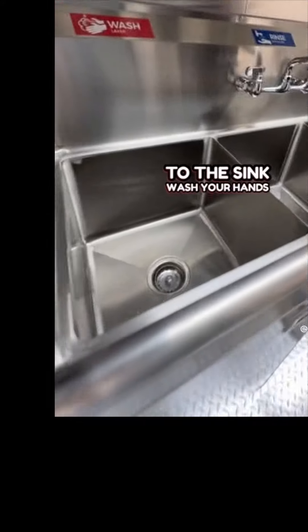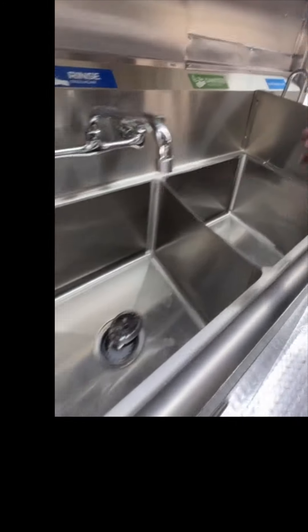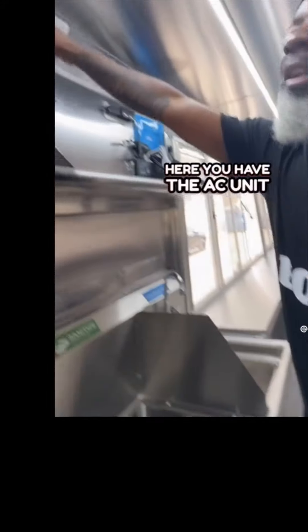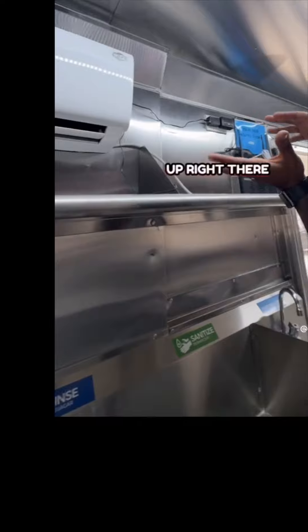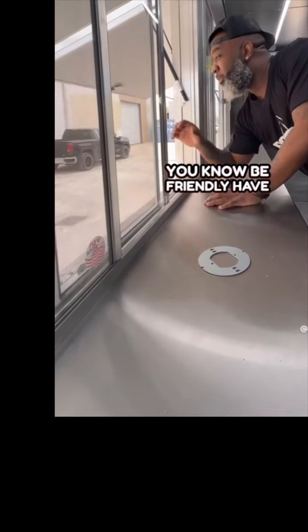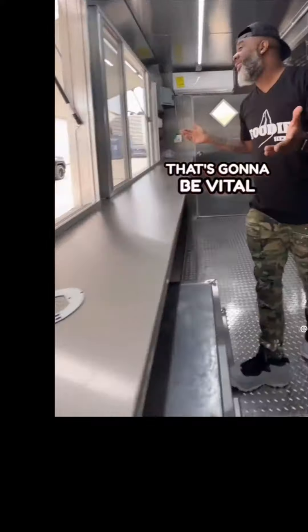Over here you got a sink — three different parts to the sink. Wash your hands, wash your meat. That's very important, don't forget to wash your meat. Up here you have the AC unit, and it has a Wi-Fi connection to it, so you're set up right there, good to go. You can place your orders via POS. Over here, take your money, get the orders, look outside, wave to the people. Be friendly, have good customer service because that's going to be vital.